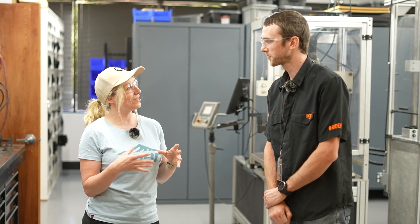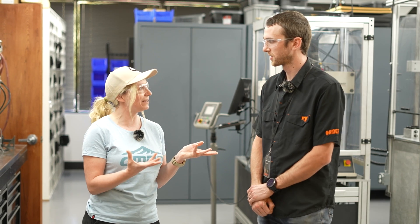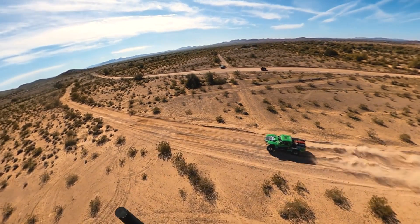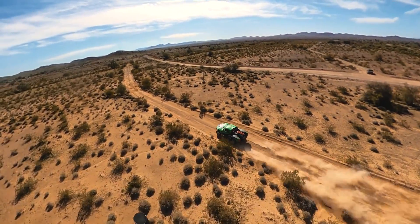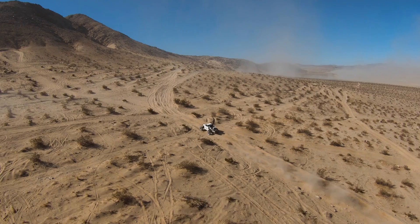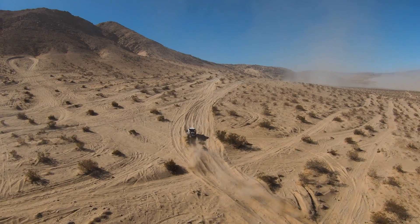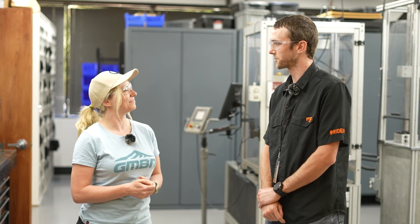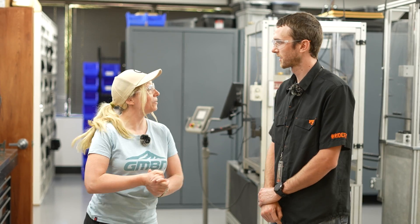And you've been working on bikes for the last two years, but you're not new to suspension. I started with Fox eight years ago and I was working in powered vehicles on the Ford Raptor shocks, designing those shocks. But two years ago I made a transition and wanted to work on bikes, and now I'm doing test engineering. Show us your lab.